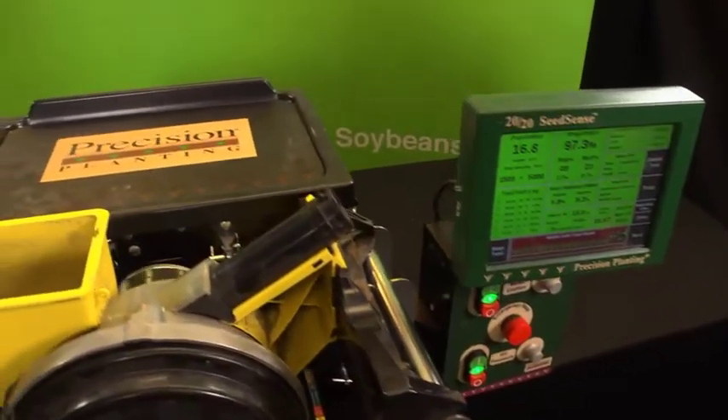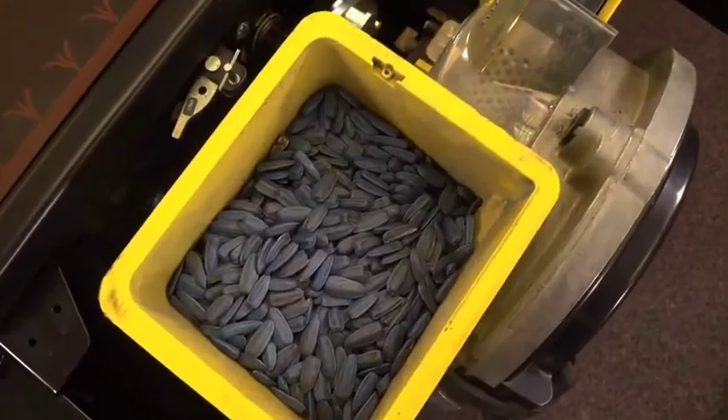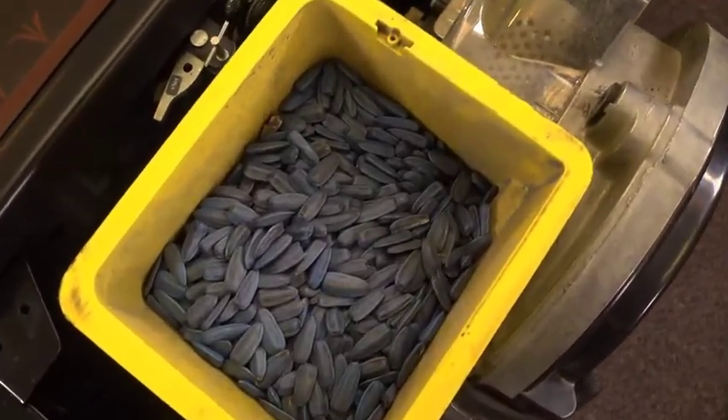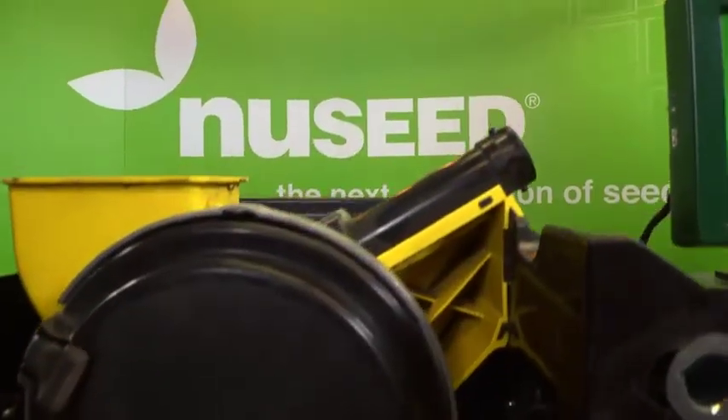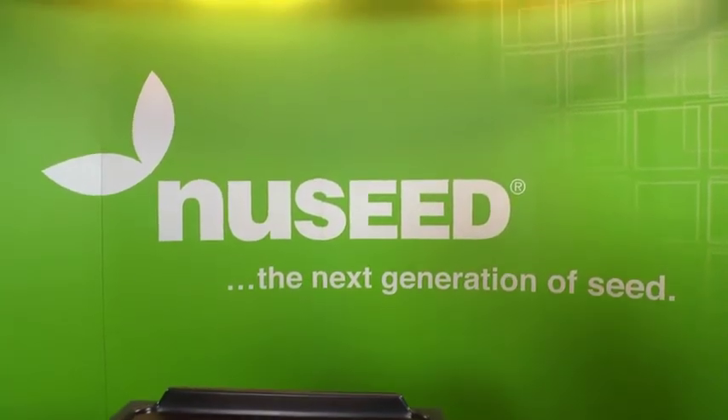Pre-testing your planting meters and making sure they are properly calibrated can give you a big leg up on the growing season, even before you step foot in the field. Maintain freedom in your farming by planting the seed you want in the best possible way.